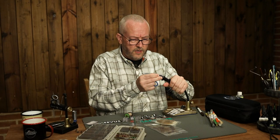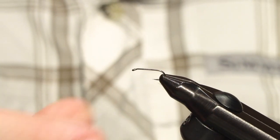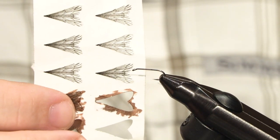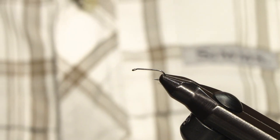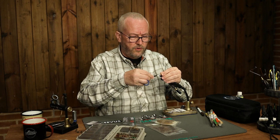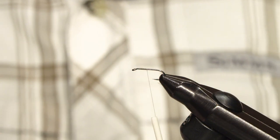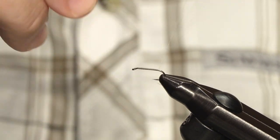I am tying this one on an A-Rex FW501 in size 16. These caddis wings come in several different sizes, so you can match the hatch. Start with putting on the tying thread, remove the waste, and just move the thread back to where the bend begins.